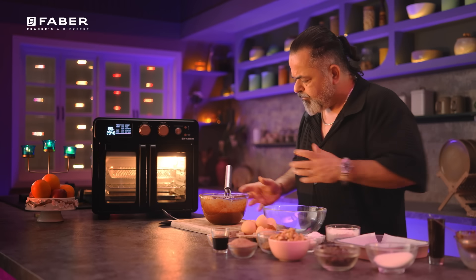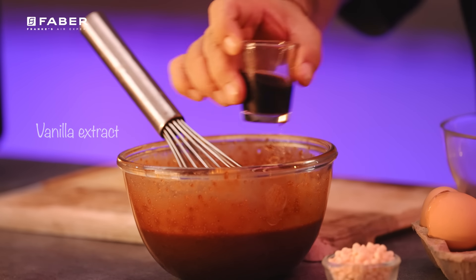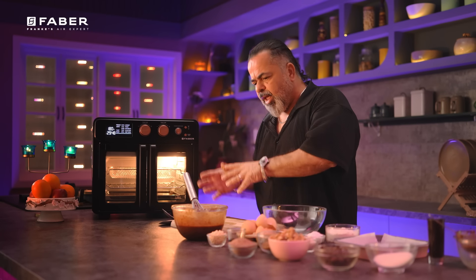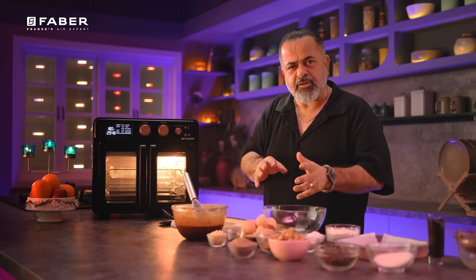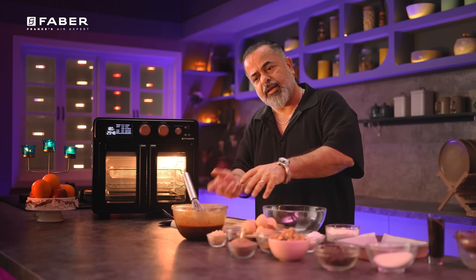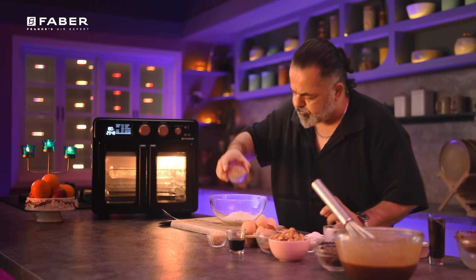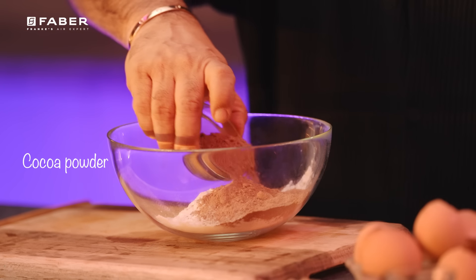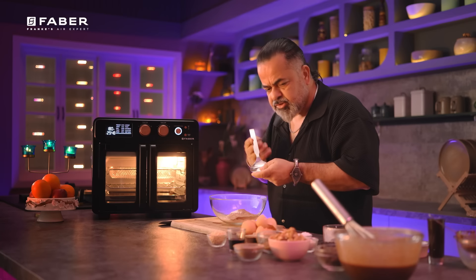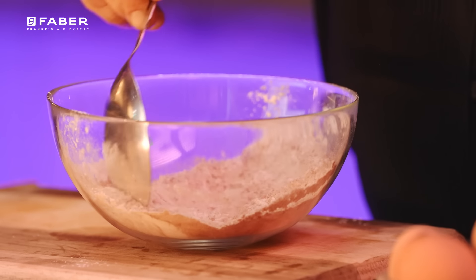Now we add a little vanilla essence — just a little bit for flavour. As a rule of thumb in pastry, dry ingredients and wet ingredients are processed separately, and then the dry ingredients are added into the wet ingredients. For the dry ingredients, I have three-fourth cup of flour, some cocoa powder, and one teaspoon of baking powder. Give this a nice mix — the dry mix is already ready.